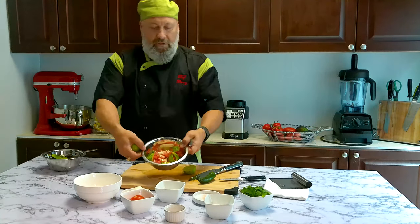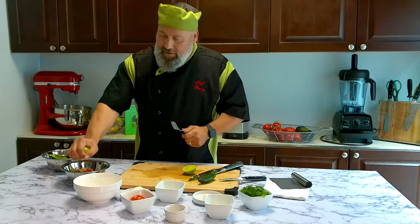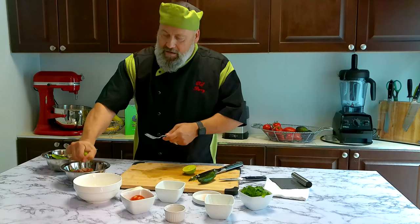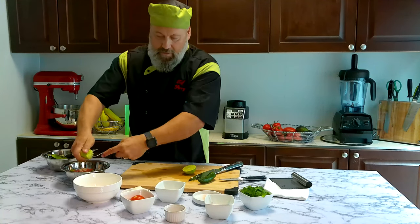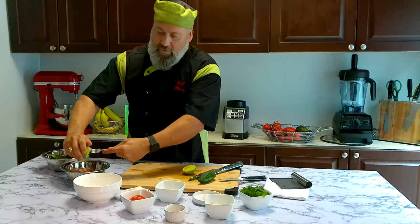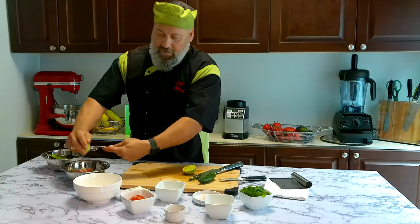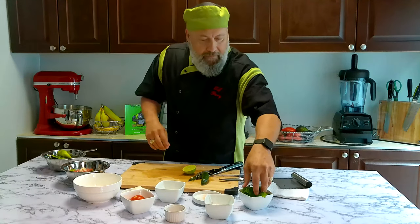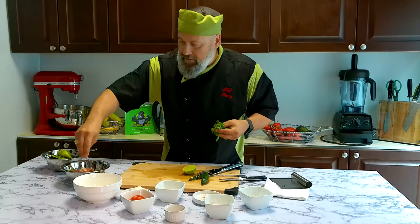It's not a very big appetizer — maybe for two people or one of me. You can just double or triple your recipe if you want. I'll have all the measurements and stuff in the link below. Notice how I use the fork to finish out the squeeze — it gives me a lot more juice. Then I'm going to do a little pinch of salt.